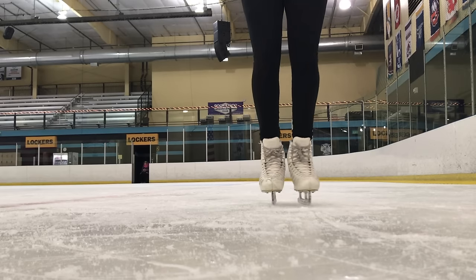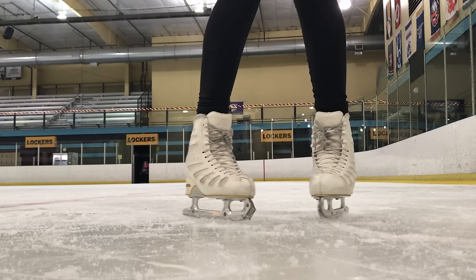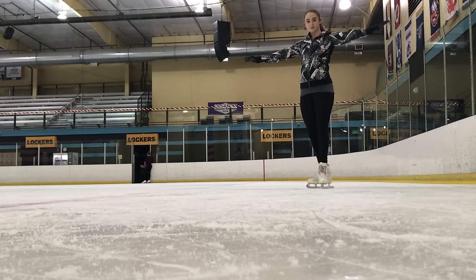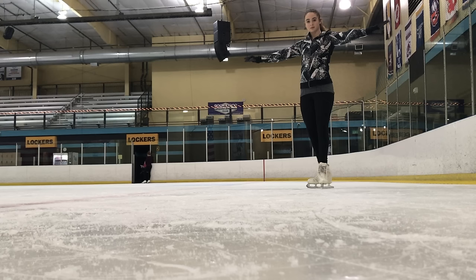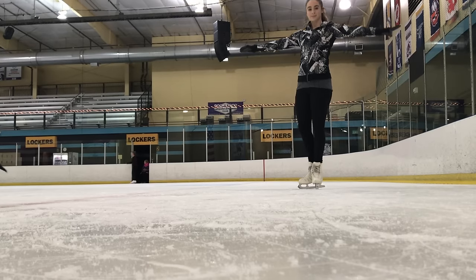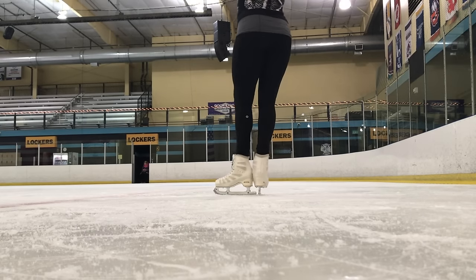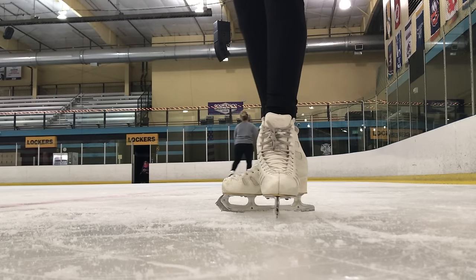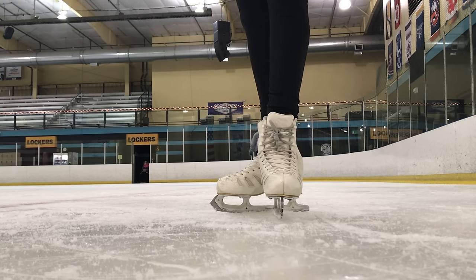Now we are talking about T-stops, which is a little bit more advanced than the snowplow stop. However, this stop is sometimes used in skating routines or programs, so it is good to practice it. For the T-stop, you are going to lift and open whichever leg is more comfortable for you and make a T out of your feet. Remember to keep your hips under yourself, bend your knees over your toes, keep your body position centered and your arms out in front of you.